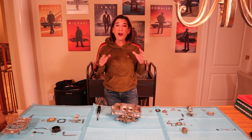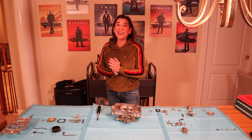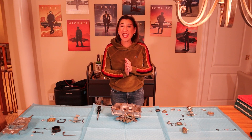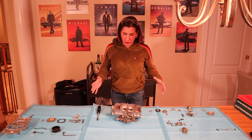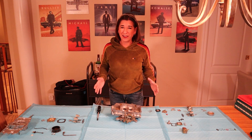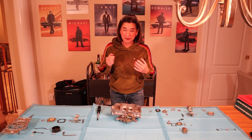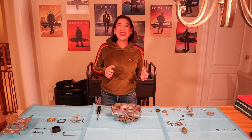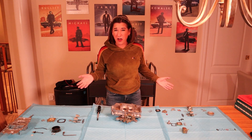Hey guys, welcome back to this all new episode of R&D Garage. We are working on part three of Grandpa Truck, aka our 1969 Ford F-250 camper special. My voice is still a little messed up, but I'm going to power through and finish this up for you guys. I also want to thank all my new subscribers — you guys are awesome. Thank you everybody who's been watching along the way, and we're just going to get started.